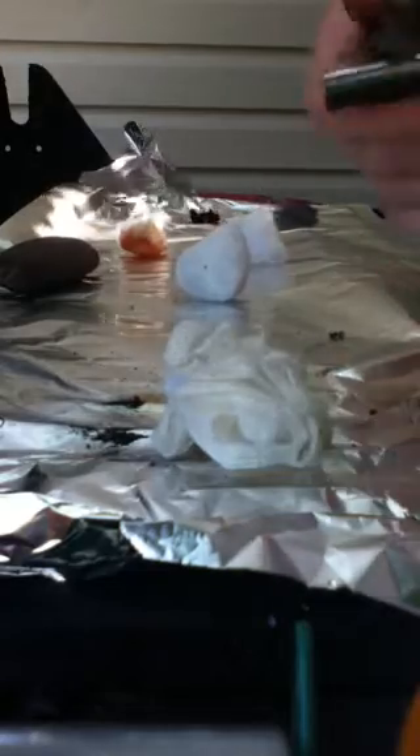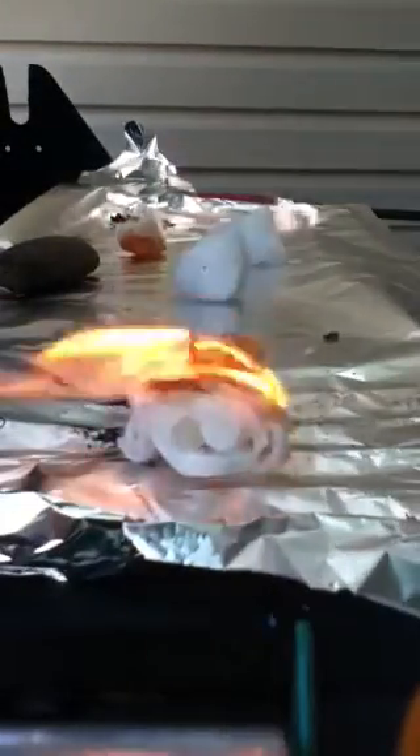Now let's try the gauze. Last time I tried the gauze it took about three strikes. There you go — gauze.